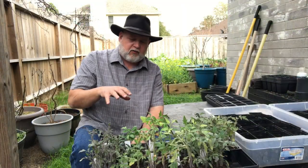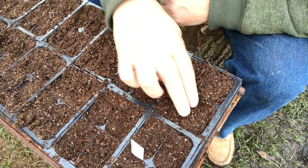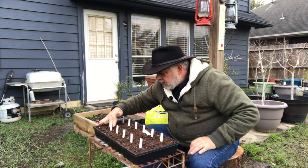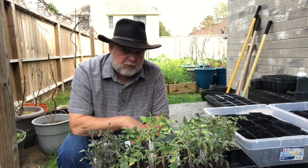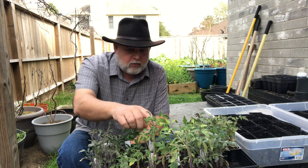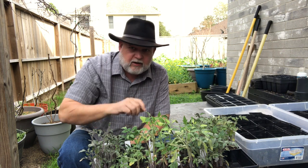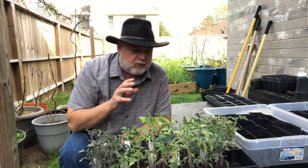I have my tomato starts here. These were put in on the 11th of January, so they've been in these trays almost a month. They really needed to be potted up last week or maybe even the week before, but stuff happens. They're starting to look a little stressed because they're in these little cells — they're really needing some fertilizer, some good soil to grow in, and they really need to be divided.